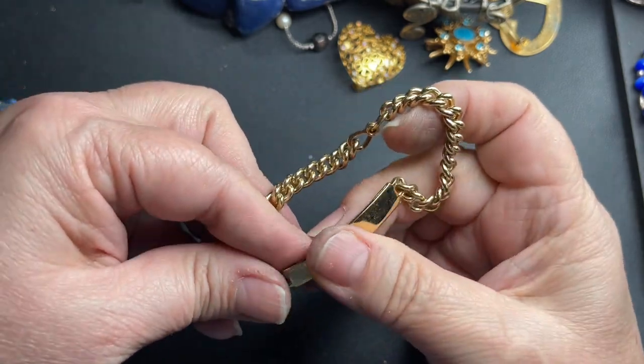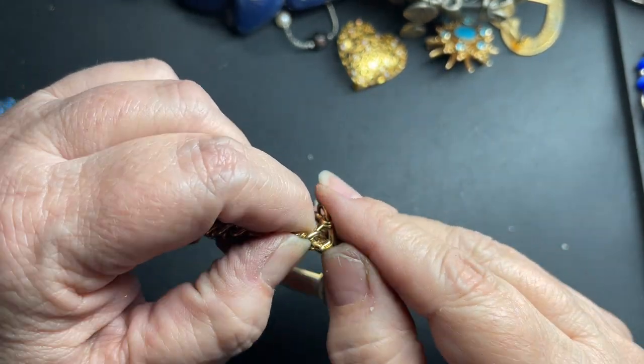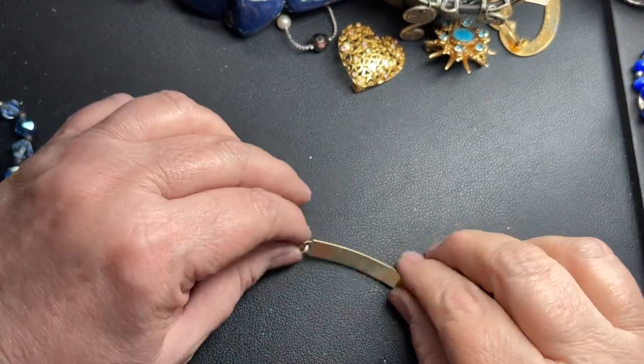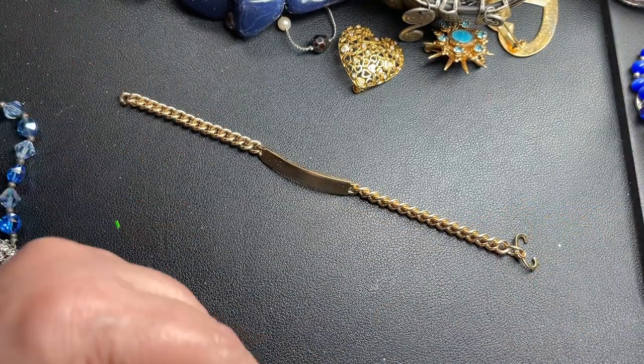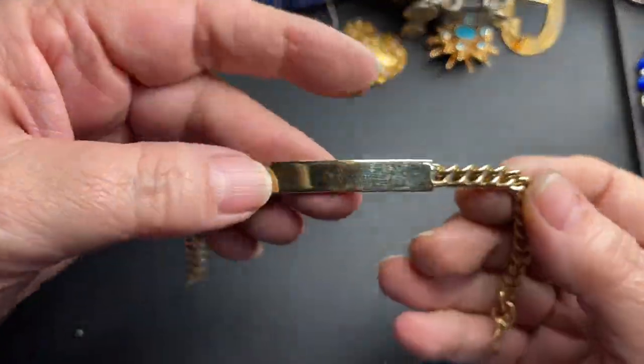Here's a little ID bracelet with a sister clasp. It says Spiegel USA, so probably from the 60s. Seven inches. I'm going to say $6.